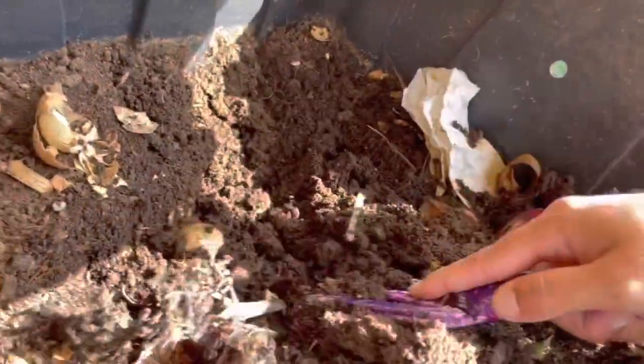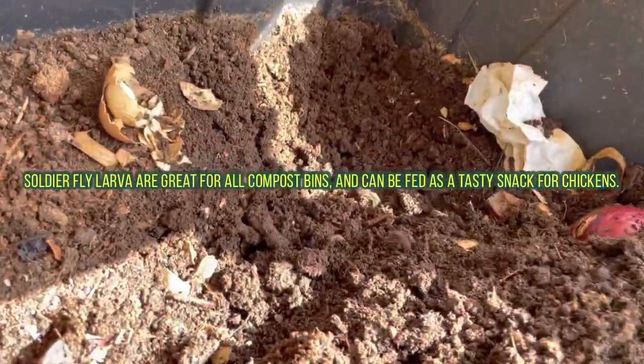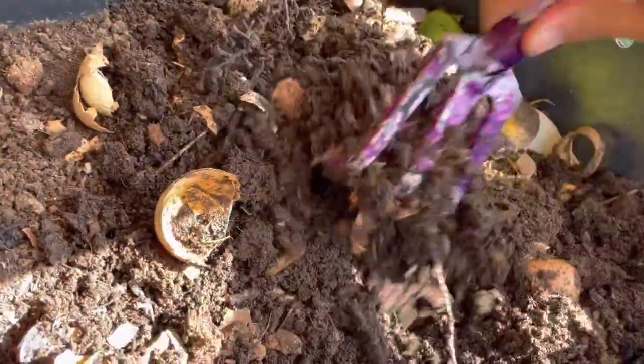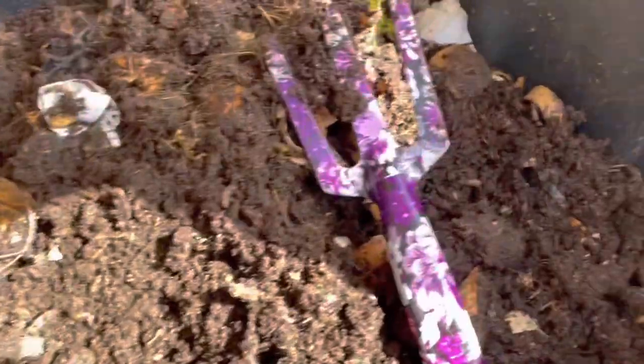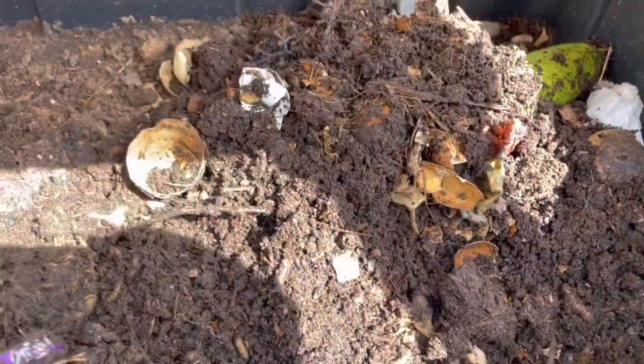I can't find my shovel — my children dig all the time and take my stuff. I'm just mixing some of this veg around. Look at all these castings, guys! I don't mind when there's other bugs in here because they're just breaking everything down.